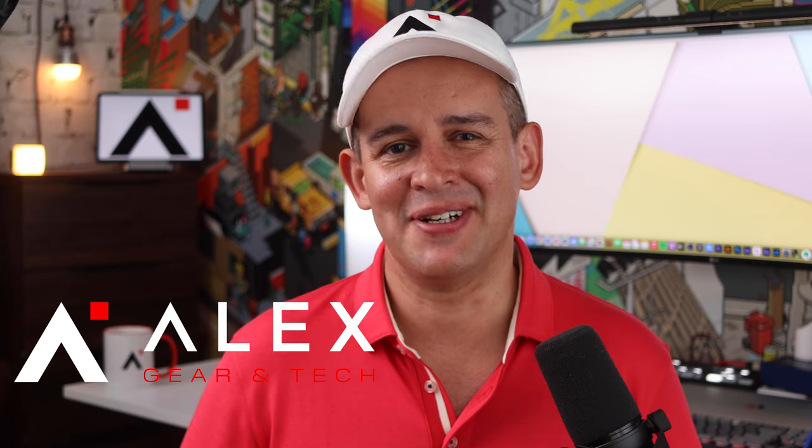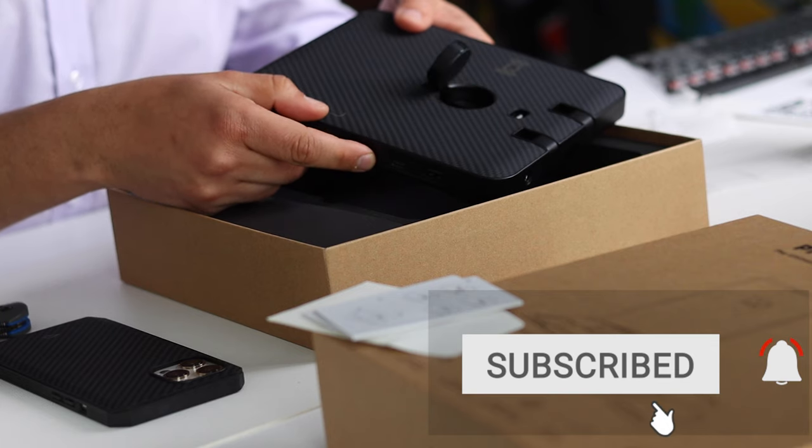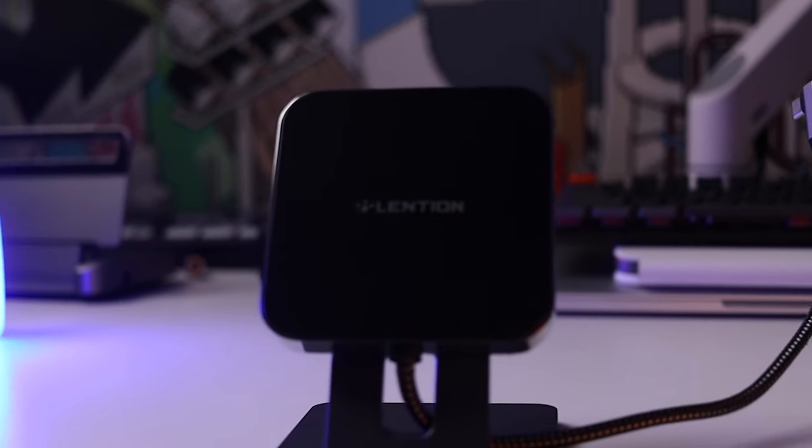I'm Alex and I do down-to-earth tech reviews, here every week. It's another jam-packed video today with timestamps to help you navigate the content, covering Bluetooth accessories, storage options, and USB and Thunderbolt hubs. There are many options here to suit every budget, and a couple of options that I think really complete the iPad Pro experience.